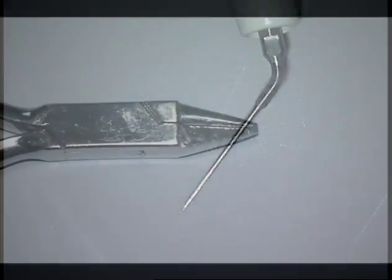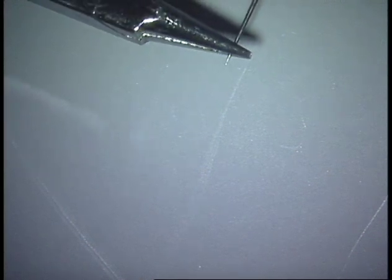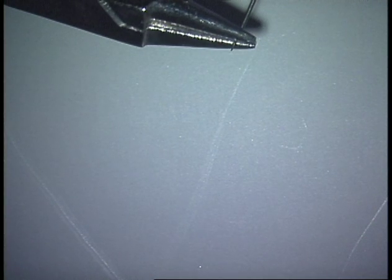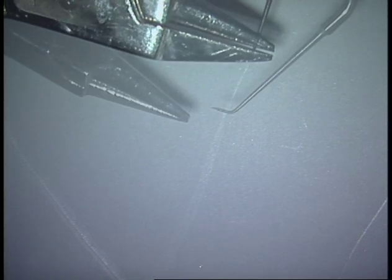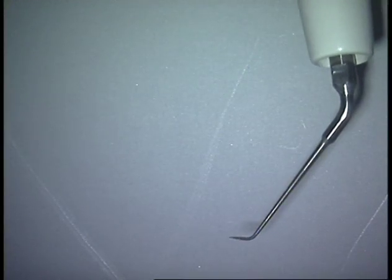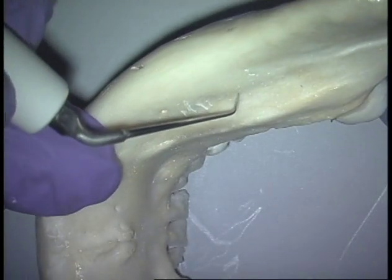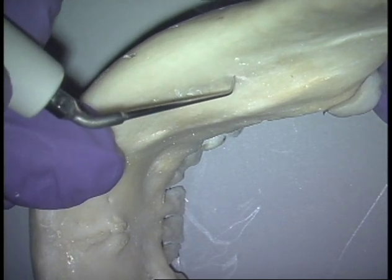If you need a longer ultrasonic tip, all you need to do is take these orthodontic wire benders, select the place where you want to have the bend for your surgical procedure. Slowly and gently bend the tip to the appropriate angle that you need, and now that tip will function as a custom-made surgical tip and it will not break.